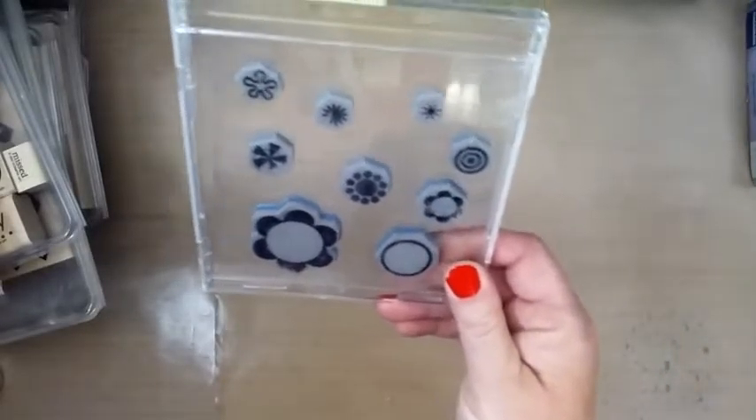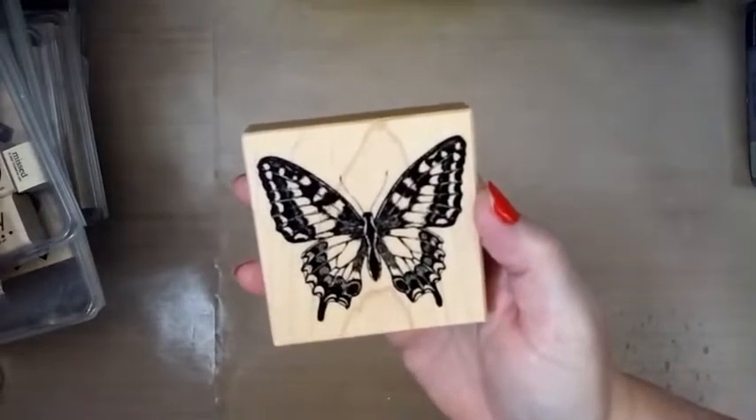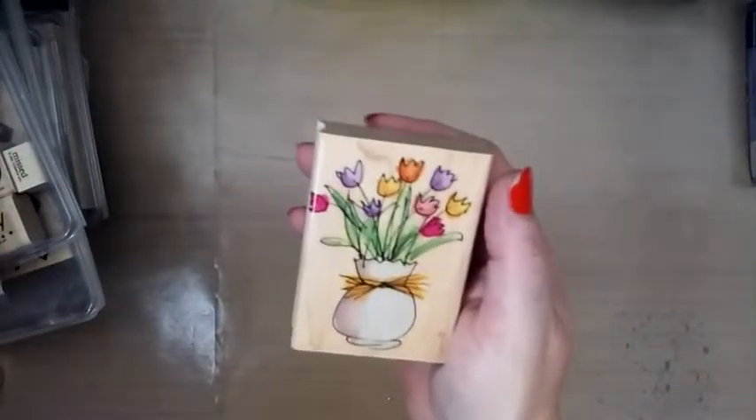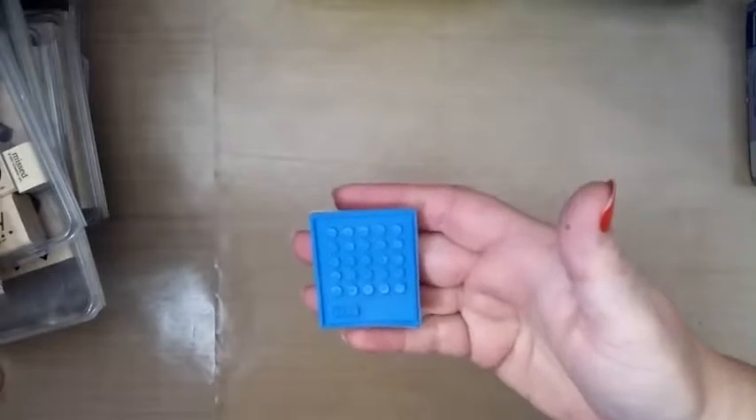Fun little trees and stuff. Some more little fun flowers. Oh, I like this butterfly — I might have just bought one just like this at the garage sale, not sure, we'll find out. This is pretty. It's a little kind of — I don't know what this is — like a Lego-looking dotty, kind of funky thing.